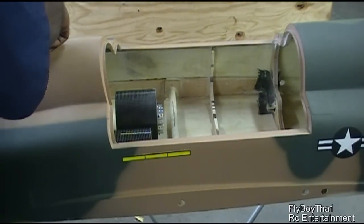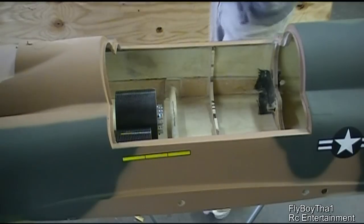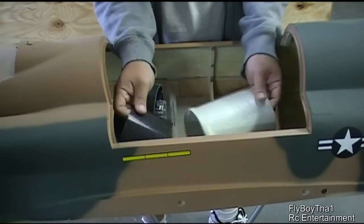Let me go ahead and take off the nose — you want me to take off the nose, right? Okay. So I might make a special tube for this project. This is the rear exhaust tube.